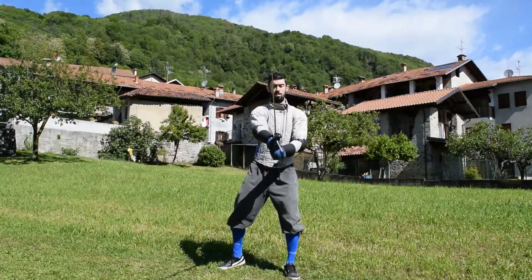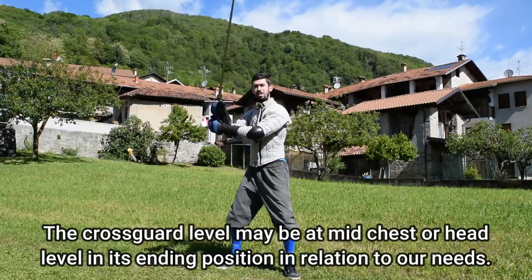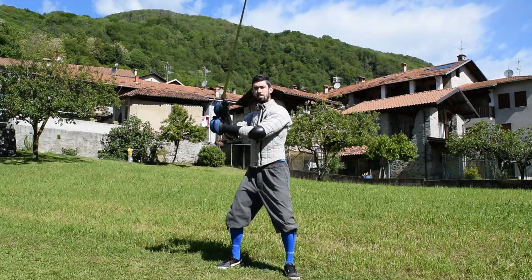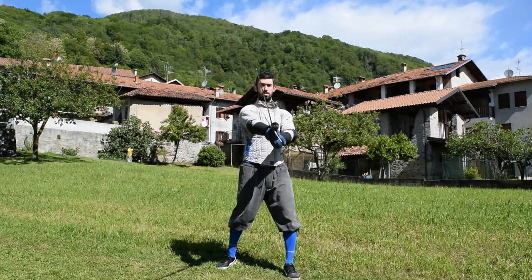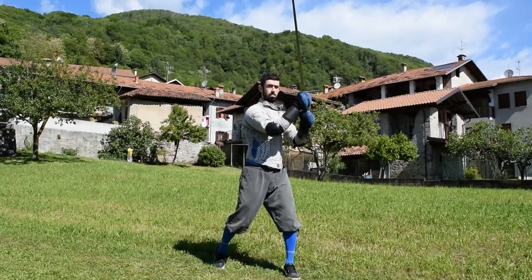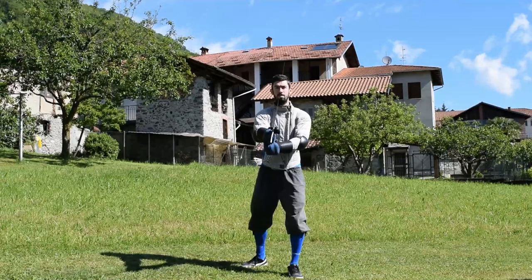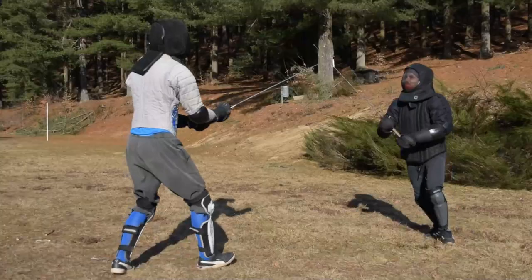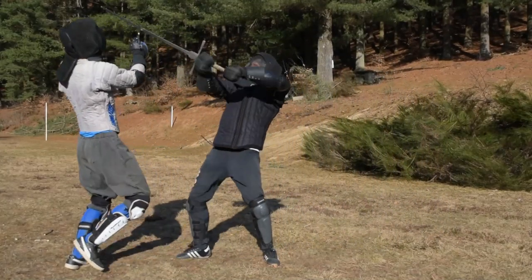The first cover position we are going to use is the one I use the most, and you have probably already seen me using it in sparring — I am of course talking about Posta Frontale. This position is useful to parry both Fendente and High Mezzani. To make this action work properly you need to work together with your torso and your arms. Notice that the parry timing-wise happens during the motion, and not at its very end.